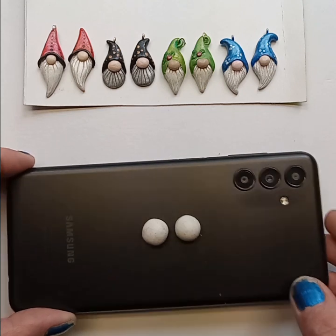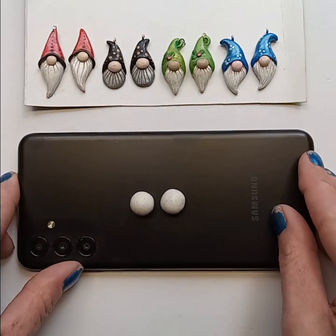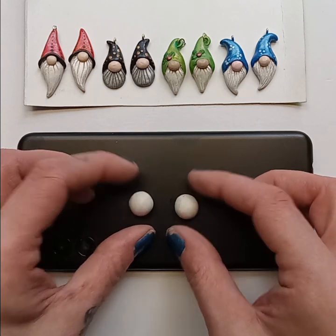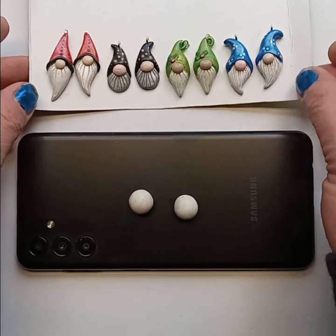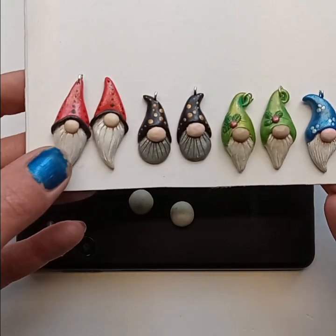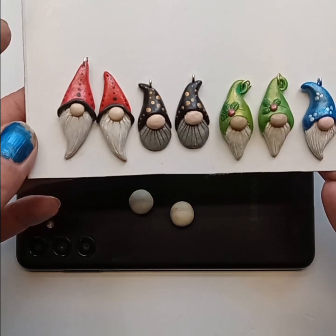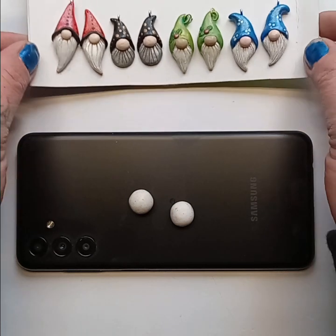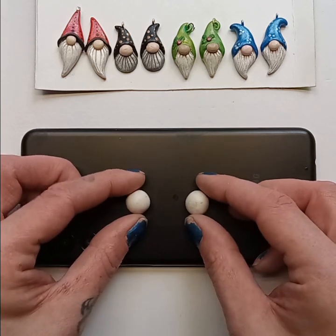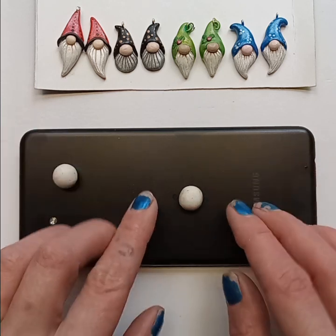You're going to start with two balls of clay that are about the same size — you want to get them as round as you can. I've got mine on an old phone; it's nice to have something that you can move around while you're working. The hardest thing about making these is getting them the same size. Because they're made by hand there is a slight size variance on every single one — none of them are exactly the same. It's really important if you're doing earrings that they are the same size, and the best way to do that is to start with two pieces of clay that are the same size and also to make both of them together so that you can match them up to each other and make sure they're nice and even.